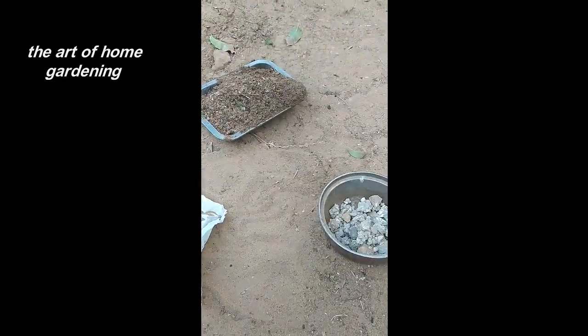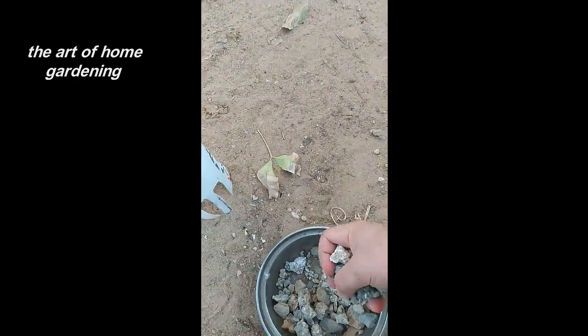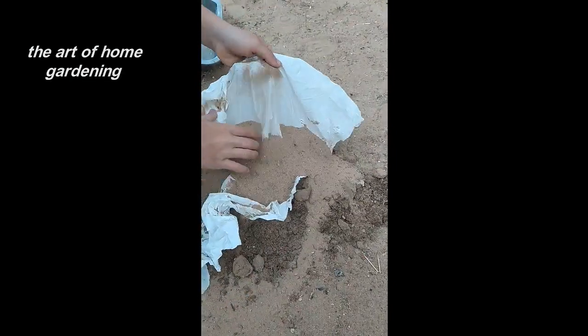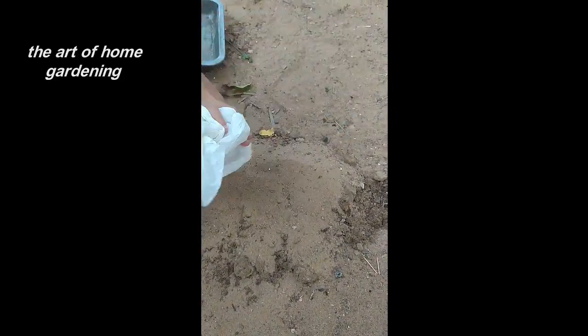This helps protect the cutting from rotting when it's planted. It's crucial to let the callus form before proceeding to the next step. Now, it's time to prepare the soil.